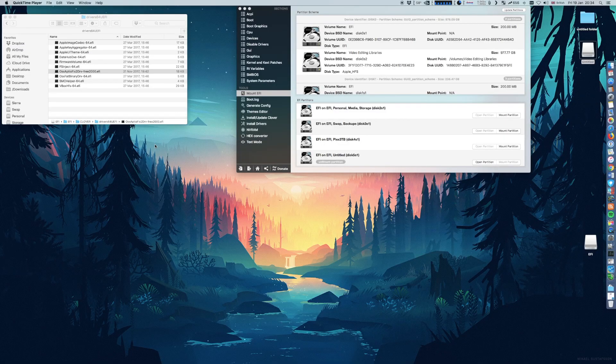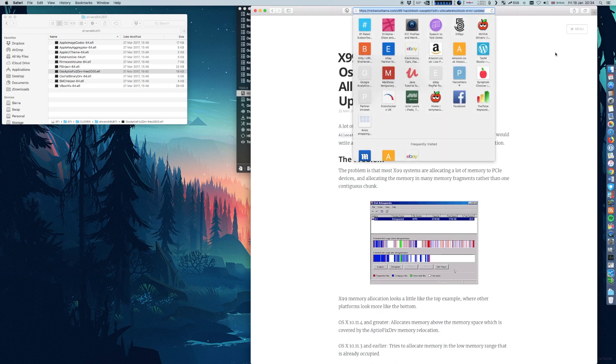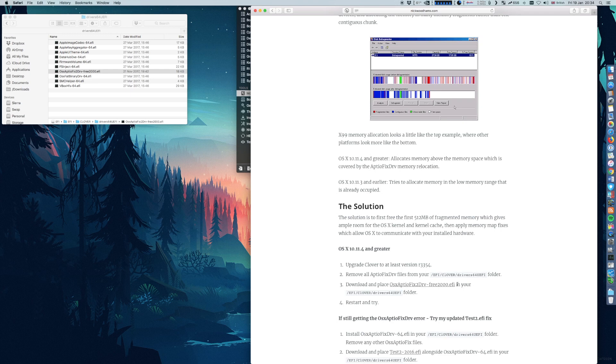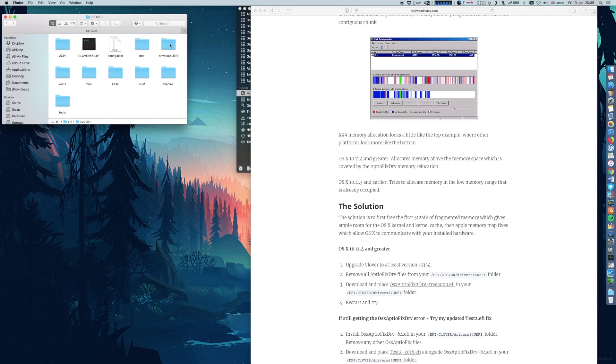Please subscribe to the channel and stay tuned. First of all, to make the USB installation drive boot properly on the X99 platform, you will need a special file. You can find this file on a website — I will put the URL in the description so you guys can download it. This file will allow the USB drive to boot and install macOS onto the X99 platform. You need to place the file into the EFI folder on your installation drive, specifically into the Driver64UEFI folder.